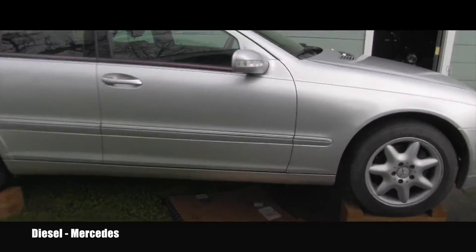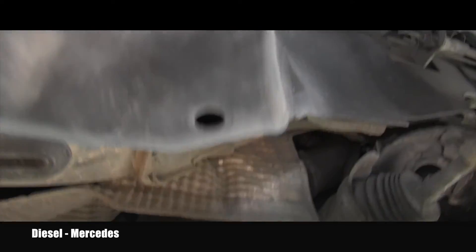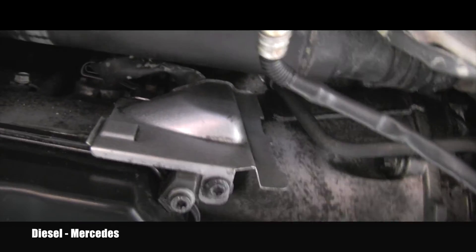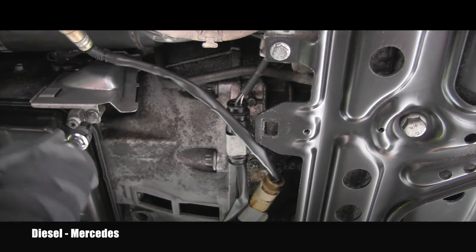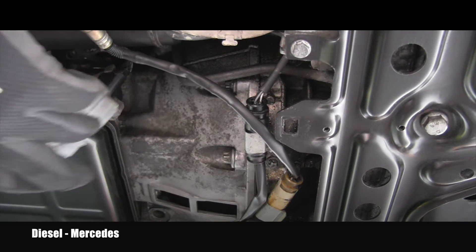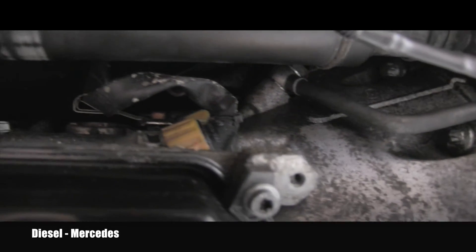That connector is located on the front of the transmission on the passenger side. Getting under the vehicle, you can see the exhaust, and the electrical connector is hiding behind this steel cover. I'll be removing this little bolt — the tool for the bolt removal is a Torx T30. The cover is now loose and I'll slide it down.